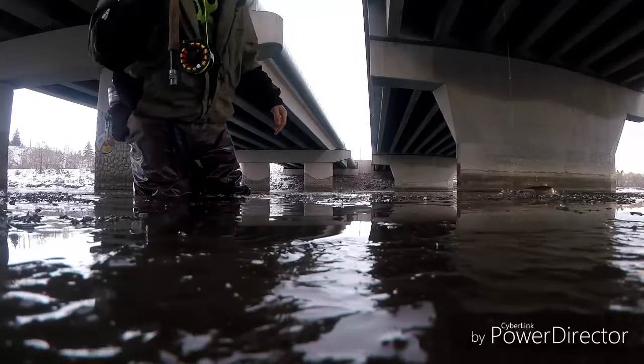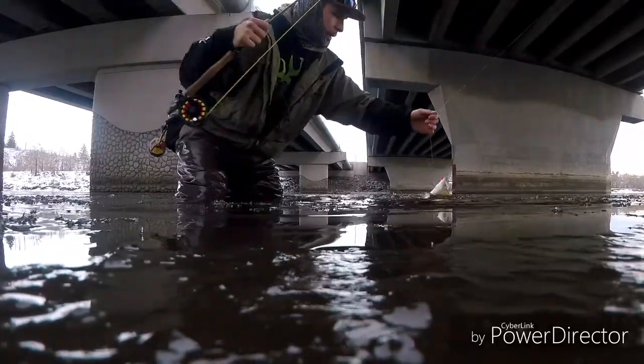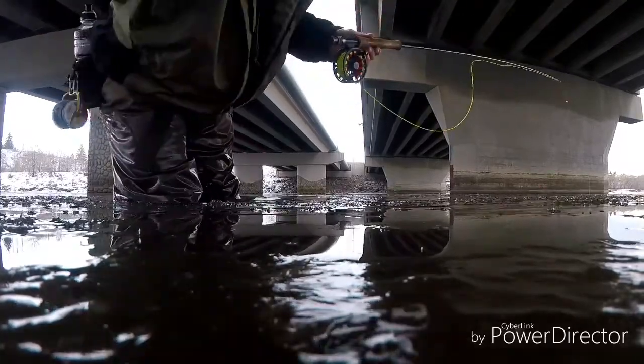Another beautiful whitefish on a pink egg pattern guys. He's got some beautiful rosy cheeks and there he goes — nice easy release. I love it when I don't get my hands wet in this kind of weather, it's cold. Stay tuned.